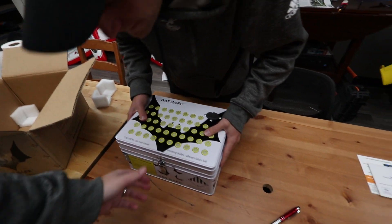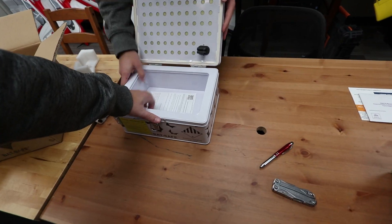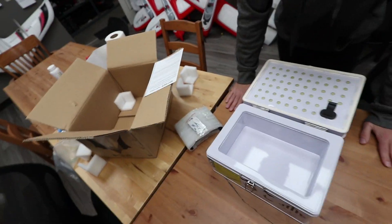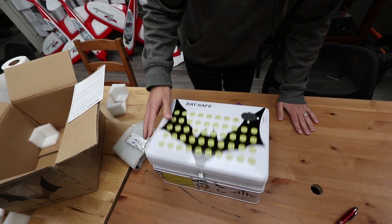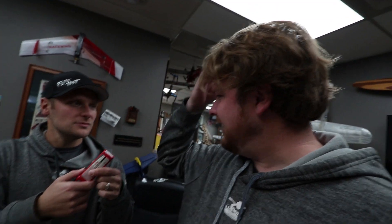The idea is that a lipo can not only explode in here, but nothing's going to happen. So I could charge this in my house at home and not have to worry about my house burning. Because the type of batteries that we use for drones and airplanes, they're actually highly explosive. Like you poke a hole in that, not only will it blow up and smoke, but it'll shoot flames if you do it right.